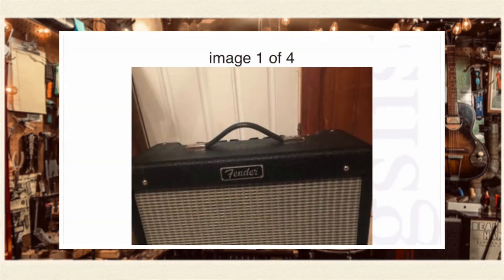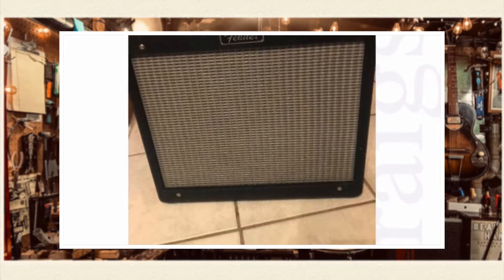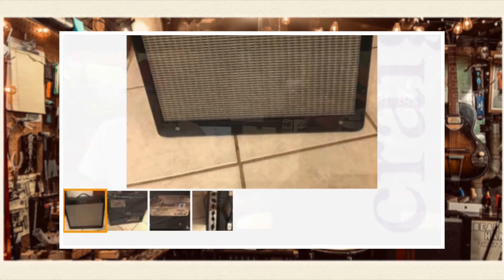For $300 out of Worcester, a Fender Blues Junior. Looking at the pictures, this looks like a cream board version, which is the version I have. It's been an awesome amp for 15, 20 years — somewhere in there. They're great. A Blues Junior for $300, can't beat it.